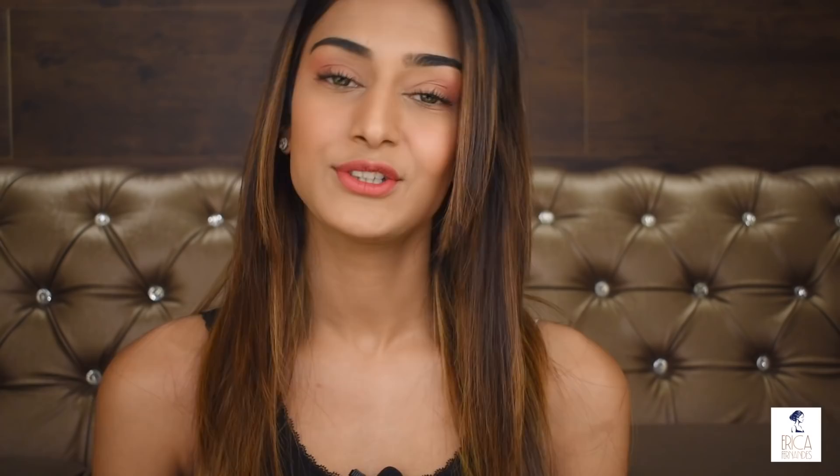Hi guys and welcome back to my channel. For those of you who are new, do not forget to subscribe and hit the bell icon for notifications. This is the makeup look I'm going to be teaching you today. It's a very subtle, nice, simple look — a flushed look with nice flushed cheeks. The eyes are also very soft, no liner, no solid line, basically just mascara. It makes your eyes pop and brings out your features, which is what I really love about these soft looks.